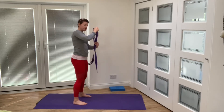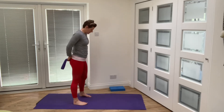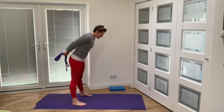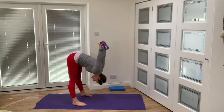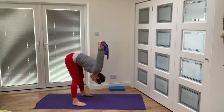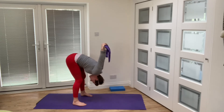Hold the strap behind you with hands about hip width apart — roughly six inches apart on the strap. This time see if you can keep your legs a little bit straighter, which will be easier because you're pulling onto the band. Hinge forwards and bring those arms up over your head — use the strap to really pull that chest apart. If it's too much, bend the knees. Taking that strap up and over.